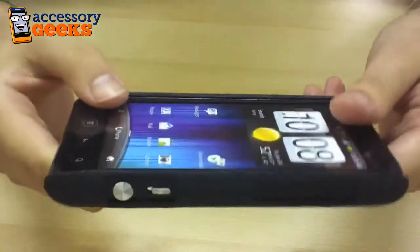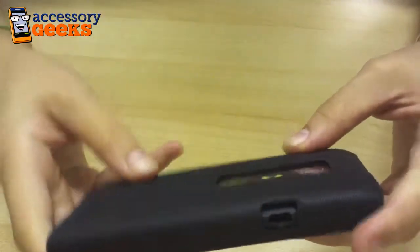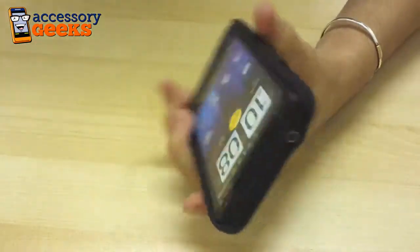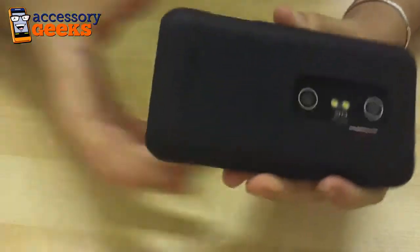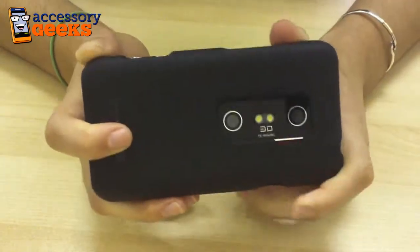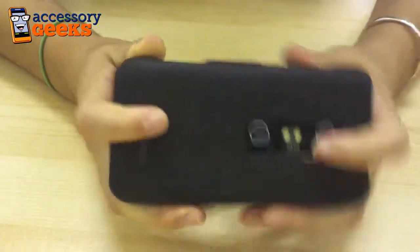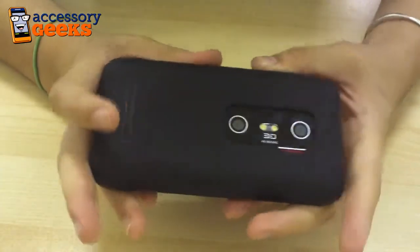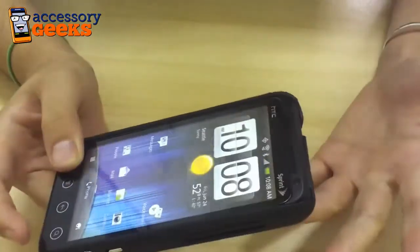So it's a great case, doesn't add a whole lot of bulk, and it'll do the job just fine in protecting your phone from drops and damages. You can find this Body Glove Slim Flex Snap-On Case at AccessoryGeeks.com for $19.99, plus free shipping and handling. You can also get 15% off your purchases if you use your YouTube subscriber coupon. So check it out, let us know what you think, and don't forget that you got it from a geek!